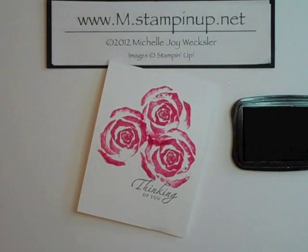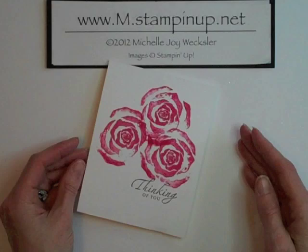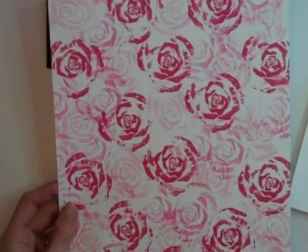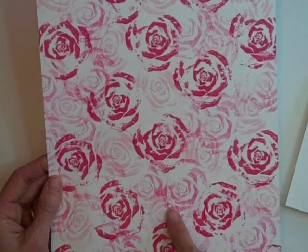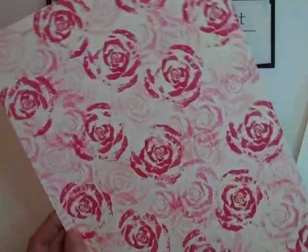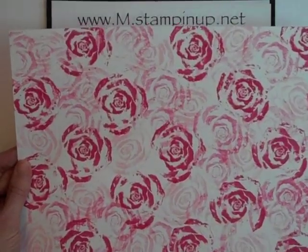And that's how simple your bok choy stamping is. You could go crazy with any kind of vegetable creating different stamped images. I've also created here a sheet of background paper using pretty pink and also the rose red, and then once I stamped with the rose red I went ahead and stamped at half strength as well, so I kind of have three different colors of pink or rose on this paper which I can now cut up and use for other cards.